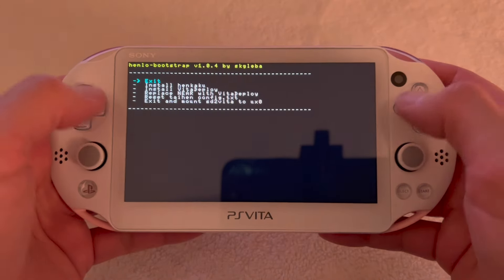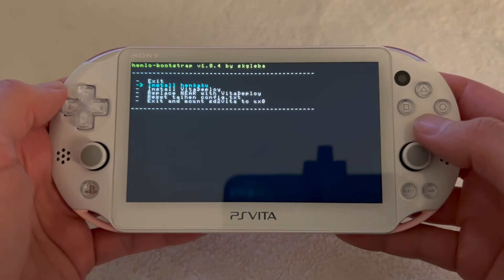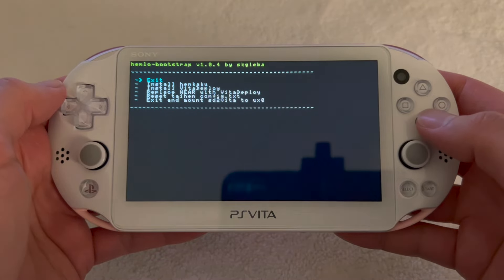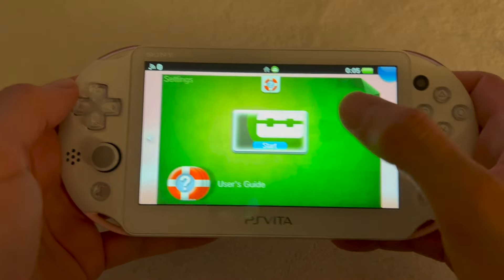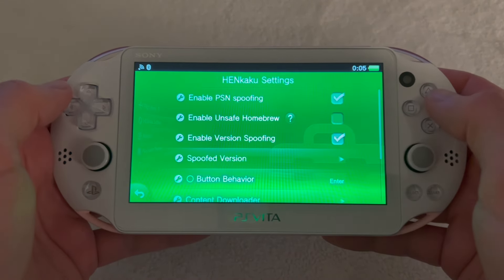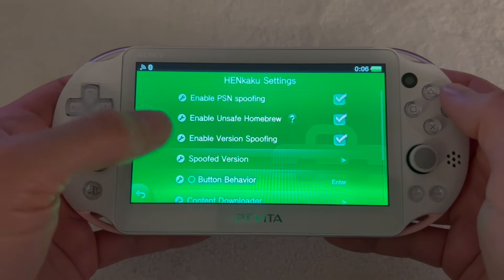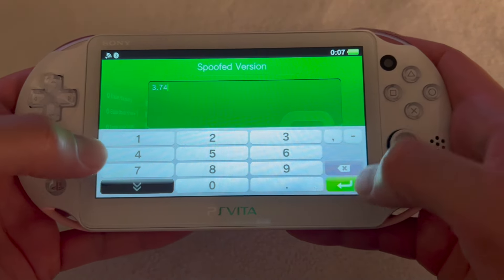You're going to see a menu pop up and we're going to install HENkaku. Wait until it's done with the process, then exit and open settings again. You should see HENkaku settings — open that, enable unsafe homebrew, click on spoofed version, and enter 3.74.